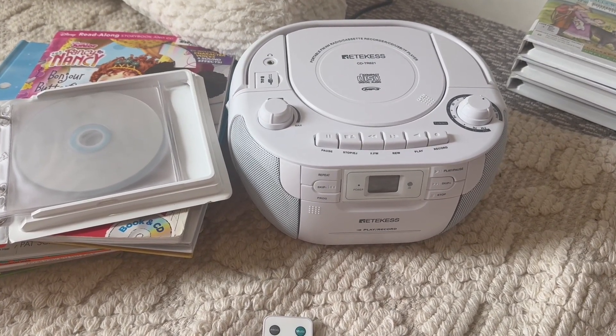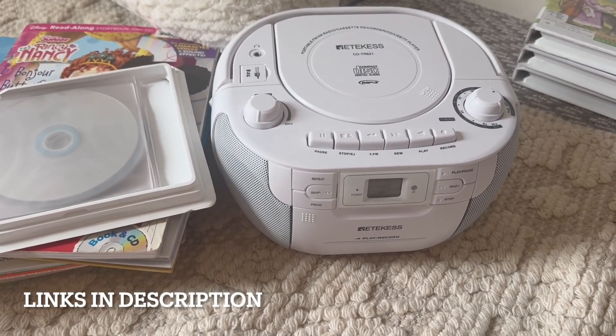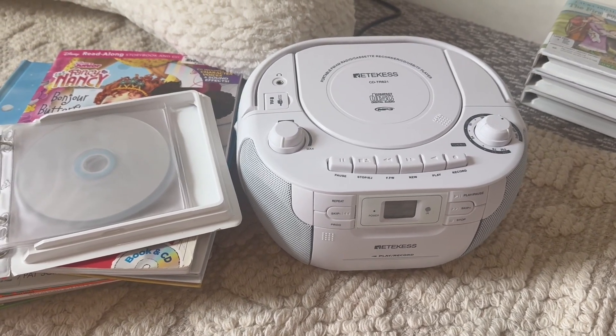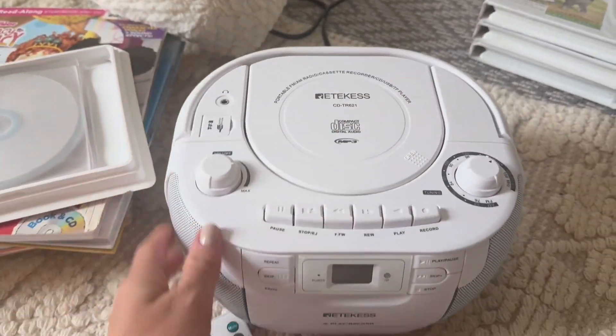Hey everyone, on today's quick video I want to show you this portable CD player by Etikus. I'm a 90s kid and this is all we had basically — Walkmans and these CD player boom boxes as we used to call them.